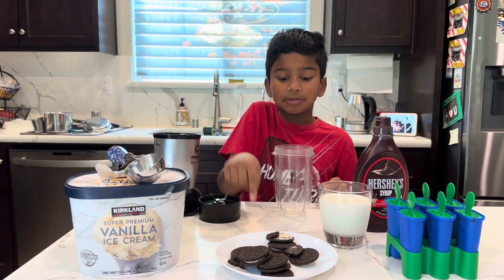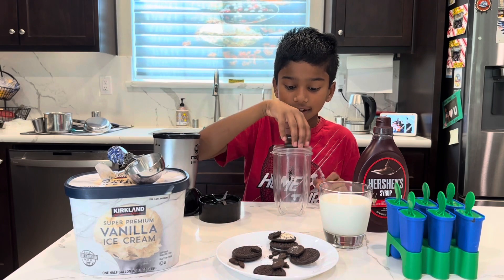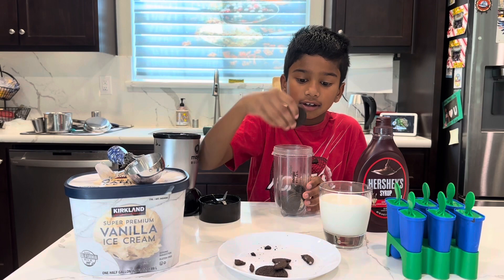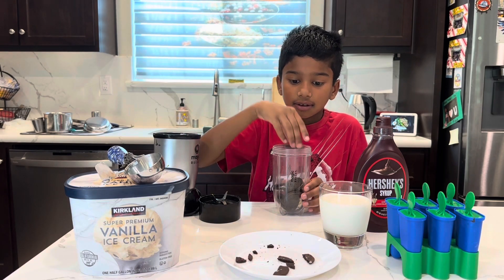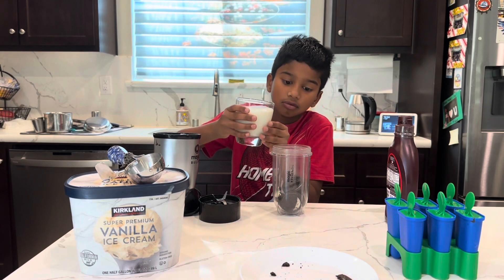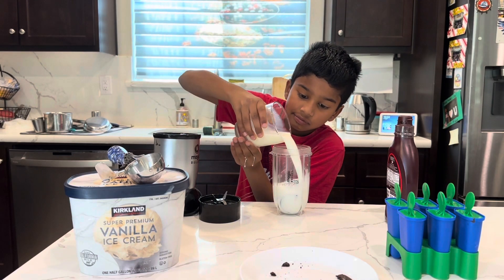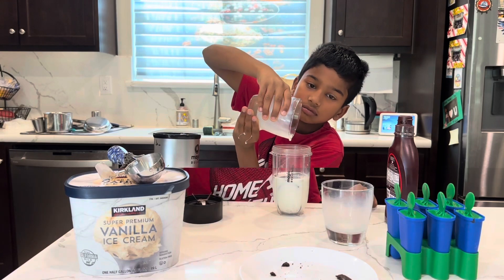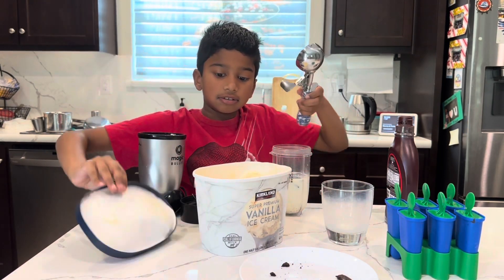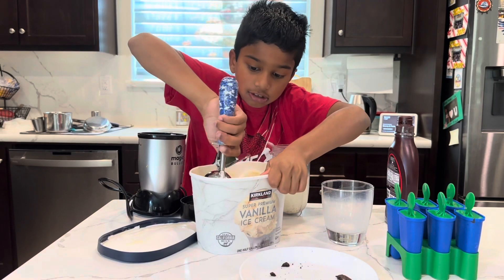First, you put the Oreos into the blender. Keep as many as you like. Second, you pour the whole milk in. Third, you take the vanilla ice cream and you take as many scoops as you like.